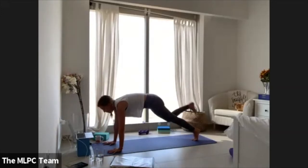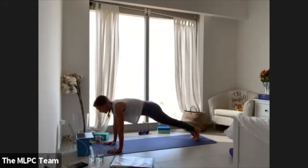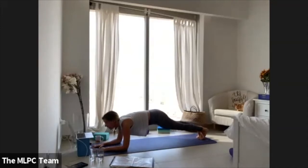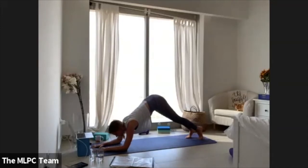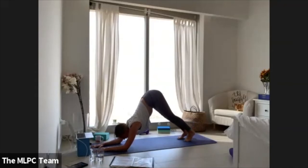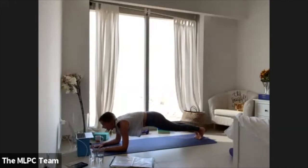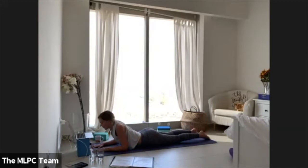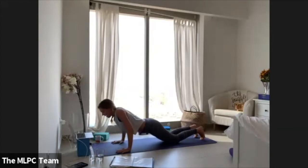Get strong, step your right foot back, hold your plank. Come into a forearm plank with both arms. Walk your feet closer to your elbows and lift your butt up — this is your dolphin pose. Really push through the elbows with the hips. Walk your feet back again to forearm plank. Soften your hips down, sphinx, open your heart.